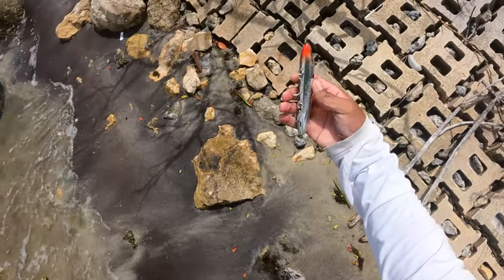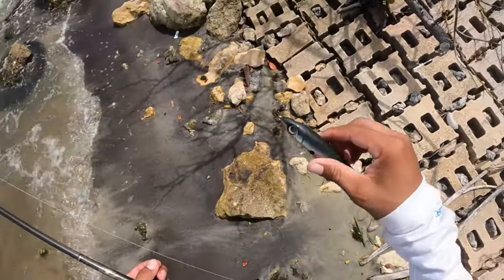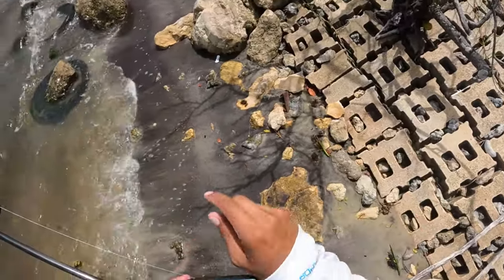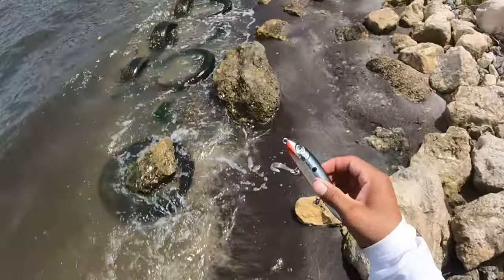All right guys, check this out — we found this nice lure on the ground. Look at that thing, basically brand new, barely any rust on it. It's a Rapala — it's like a Skitter topwater basically. We're going to keep this with us and maybe use it in another video.